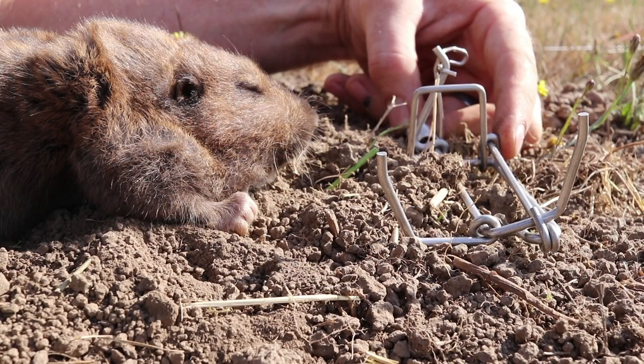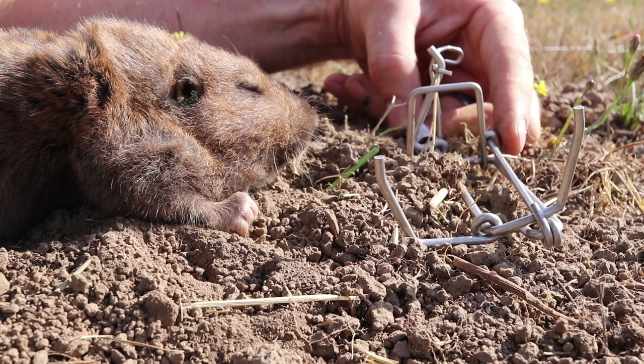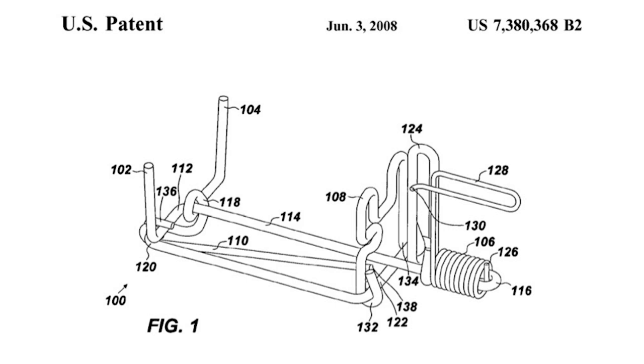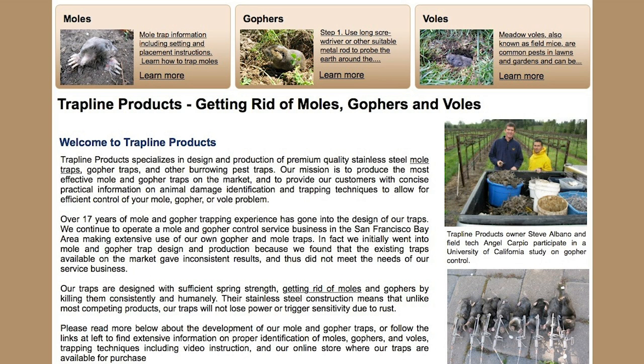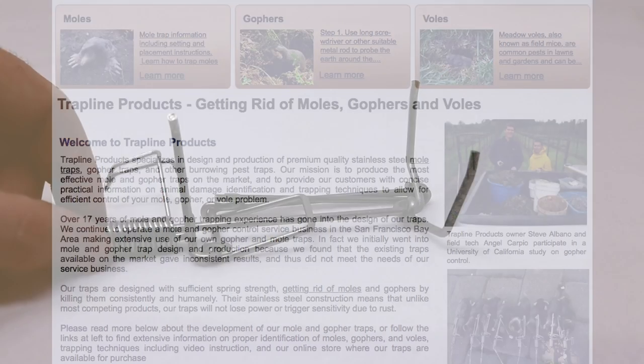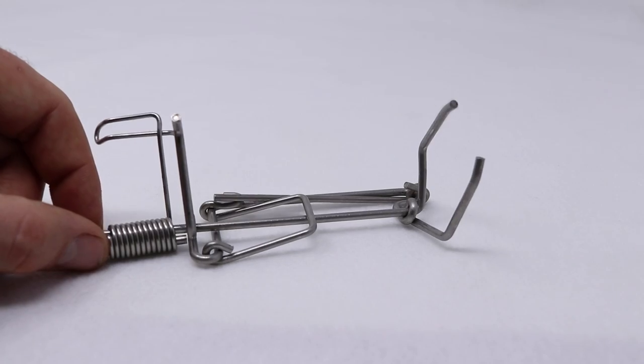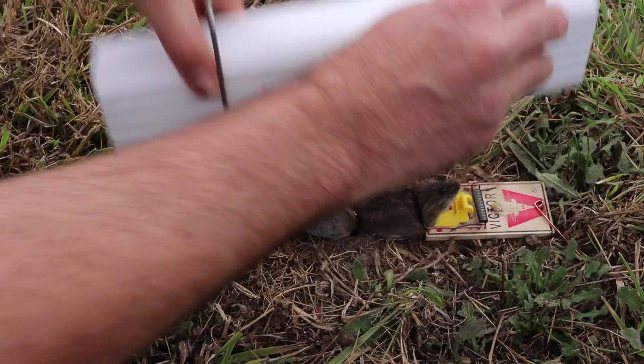Today for Mouse Trap Monday, I'm going to show you how to catch gophers with a trap called the Gofenator. Here's a closer look at this trap. It was invented by a man named Steve Albano, who for the past 17 years has run a service business where he catches moles, voles, and gophers. This is the larger version, the Gofenator. He has two smaller versions for catching moles and a really great system for catching voles.